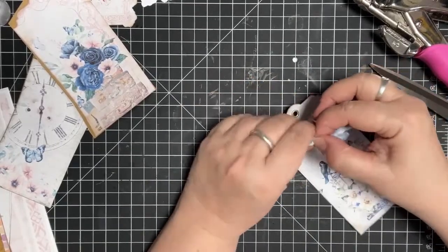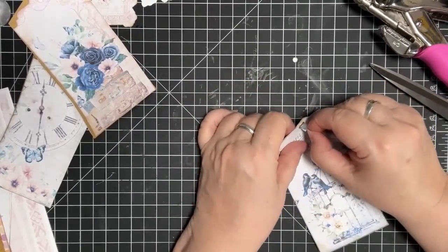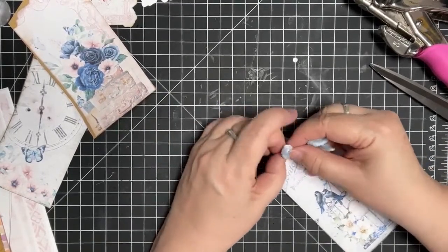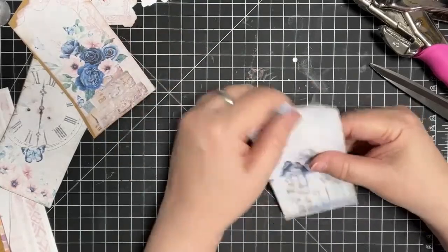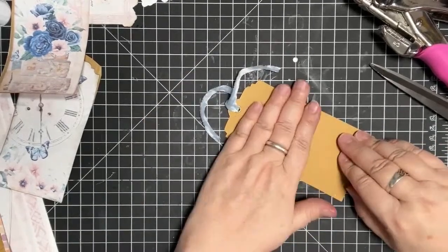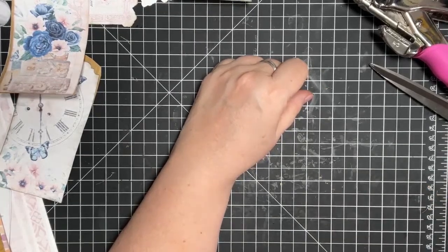If you see anything in the video that inspires or encourages you, please leave me a like and possibly a comment — I love talking to folks and responding to their comments. I'm usually live so the chat is enabled. That tag looks good — it has a nice spot for journaling on the back, and I might even do a little stenciling on the back.